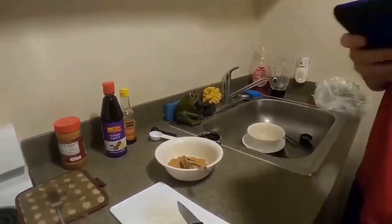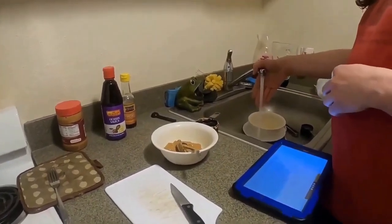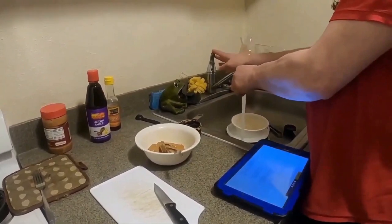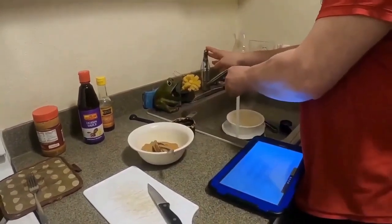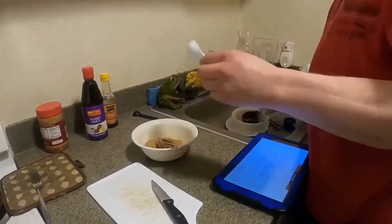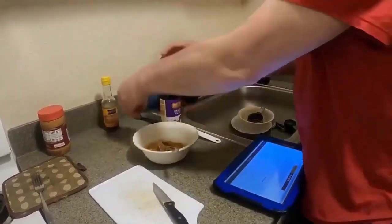All right, let's see what else. Hot water — two tablespoons of hot water. Two tablespoons of this stuff. I don't think it's open yet. Nope, it wasn't.